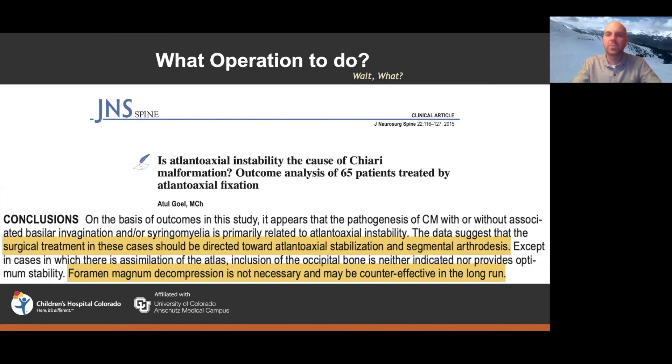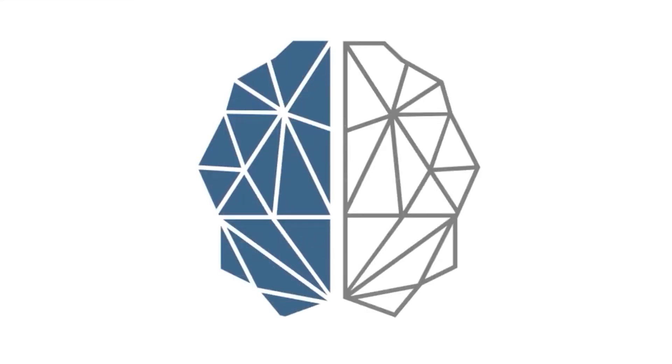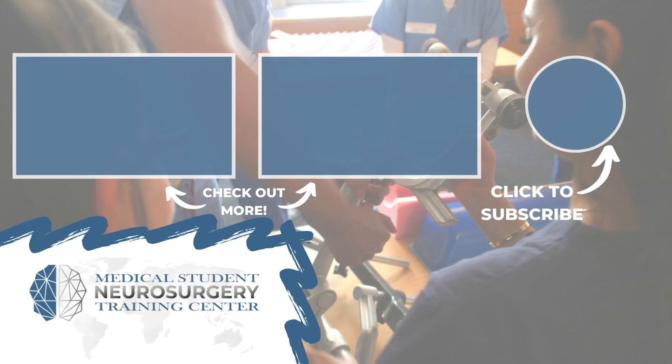There was a very strong response from the pediatric neurosurgery community to Goel's concept, essentially saying: we do not think this is the case, we do not think it is appropriate to do C1-C2 fusions on every child with a Chiari, we think it is unsafe, and we are not doing it. While it was important to mention that alternative perspectives exist, by and large the majority of the pediatric neurosurgery community treats Chiari malformation with some form of posterior fossa decompression.